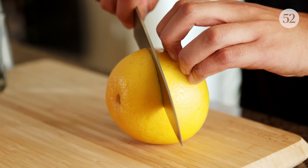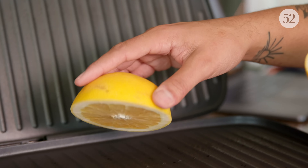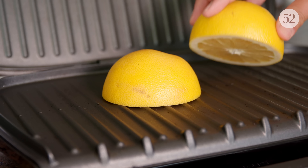Grilling adds a really nice savory flavor profile to this margarita. The first step is taking a grapefruit and cutting it in half. You want to take those halves and place them cut side down on a grill — that's going to achieve those nice grill marks and start caramelizing the sugars. When grilling, you can use an outdoor grill or an indoor grill; it really is your preference because both are going to achieve the same impact.